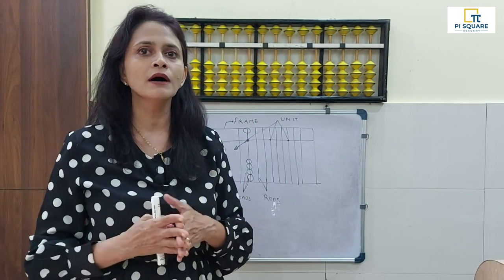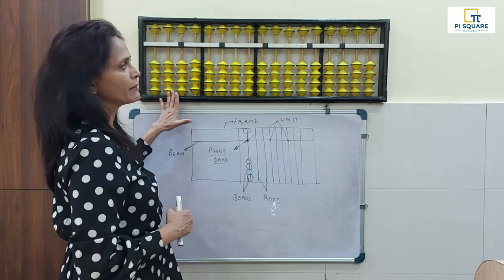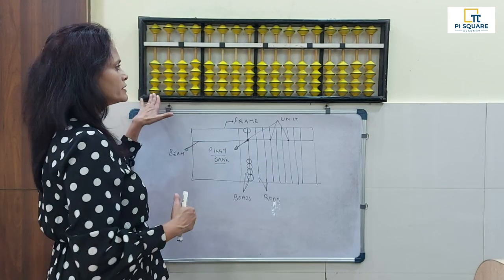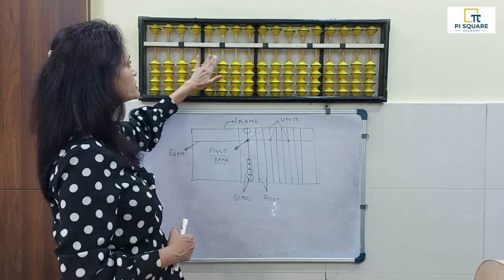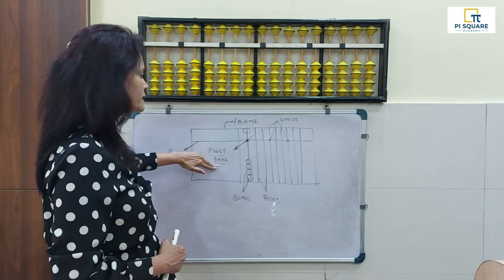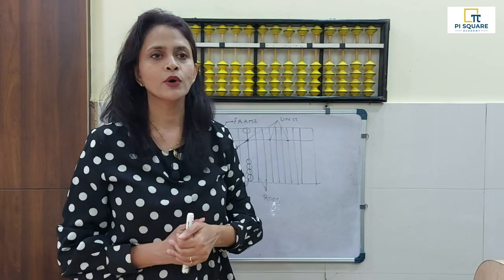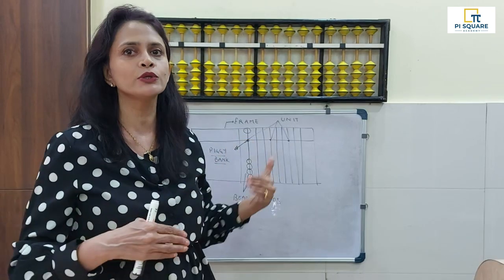Before ending class 1, let's recap everything we covered. The parts of our abacus are: the frame, the beam, the beads, the rods, the unit points, and the middle unit point which we are calling our little piggy bank — the particular rod we will use to calculate our numbers. That's all for today's class. See you for the next class where we will be learning more about values. Thank you.